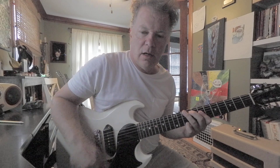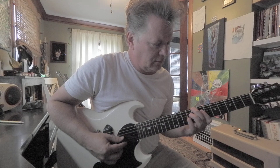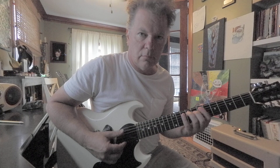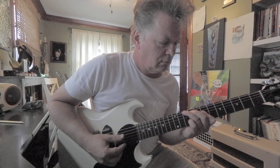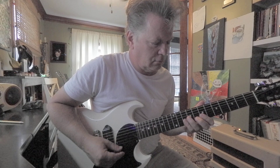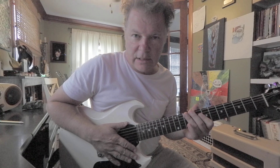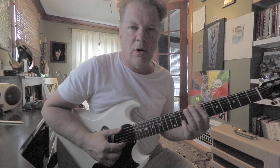This is shaped like a G. You might think of the root at the 10th fret of the 6th string — the D. You're going to go B, C sharp, D on the 6th string.